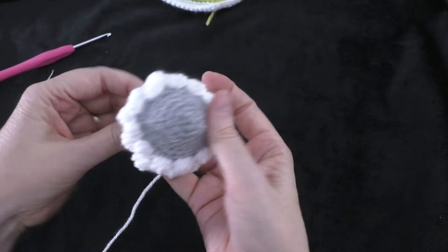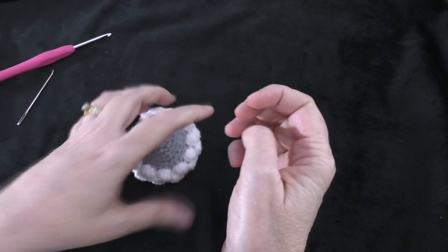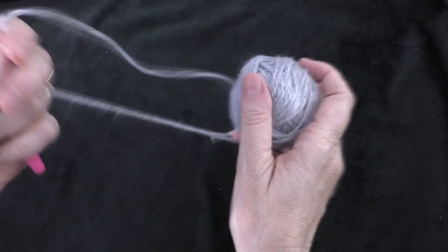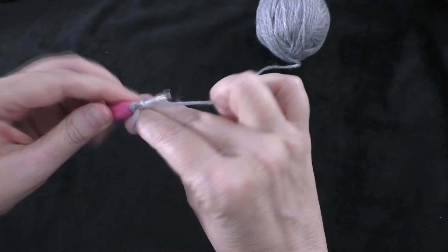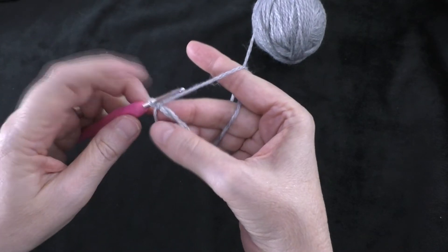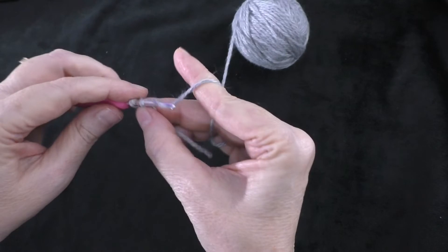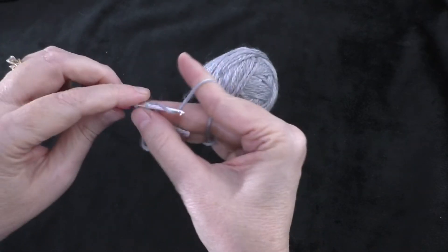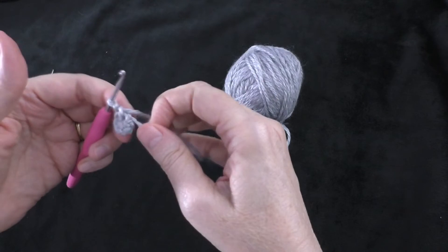Now we need to make the ears. Going back to the face color yarn, start with a magic ring — or chain two and work in the second chain from the hook. Into that ring, do six single crochets: one, two, three, four, five, and six. Pull the beginning tail to close up the ring. That's the end of round one.